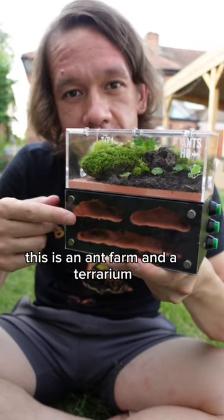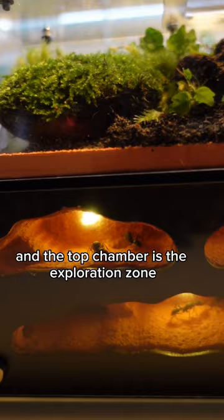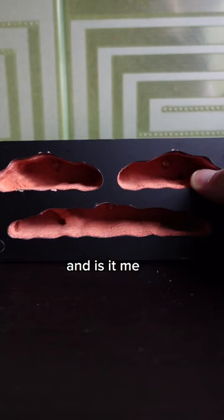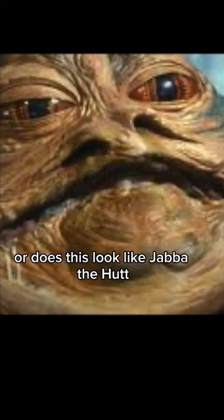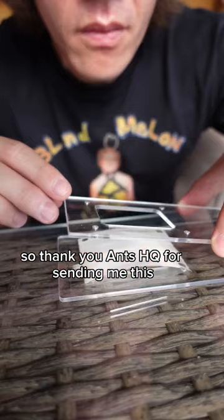This is an ant farm and a terrarium. The bottom chamber is the nest and the top chamber is the exploration zone, hunting area and terrarium. And is it me or does this look like Jabba the Hutt? I've always wanted a proper ant farm so thank you Ants HQ for sending me this — the build quality is really good.